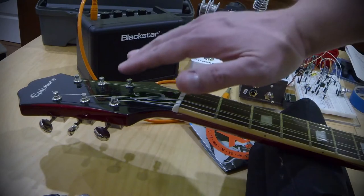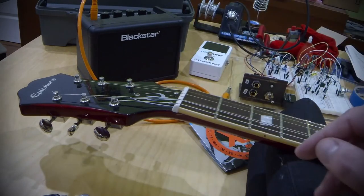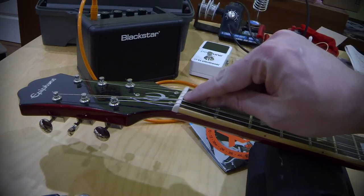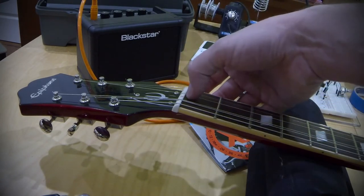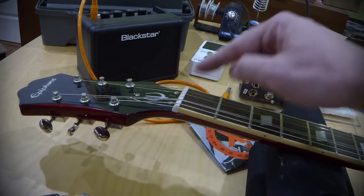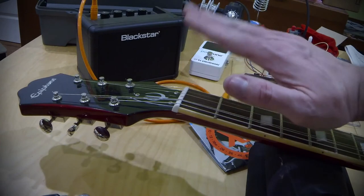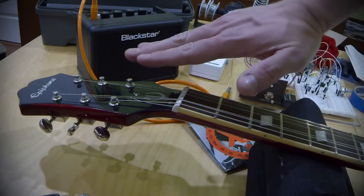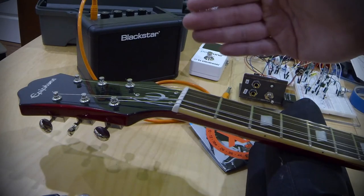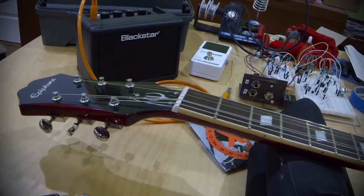I like to file a smooth curve so the string has a smooth change down to the new break angle. Specifically on the 3rd and 4th strings of a 3 plus 3 headstock, I let the string pass straight over the nut for a millimeter or two at first, then as it breaks down to the headstock angle, I angle the nut slot toward the respective tuner — the 4th string angled toward its tuner, the 3rd string toward its tuner — to guide a smooth transition from the straight string over the break and down to the tuning peg.